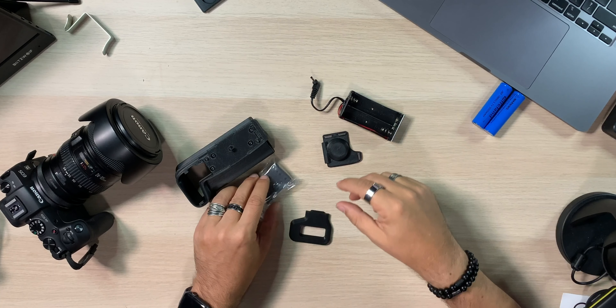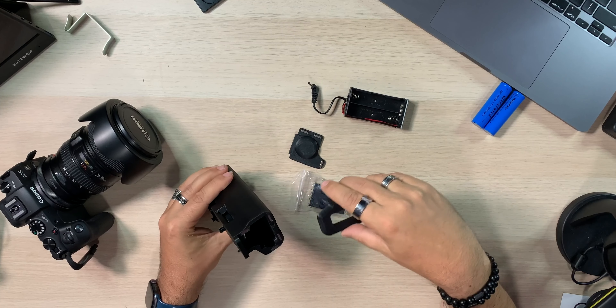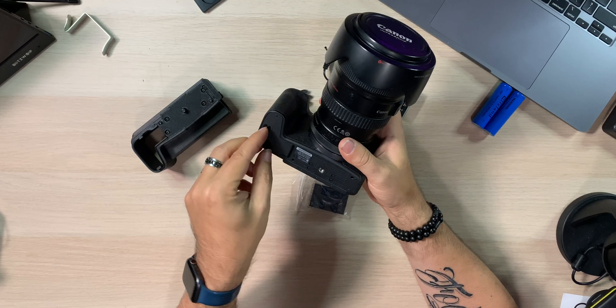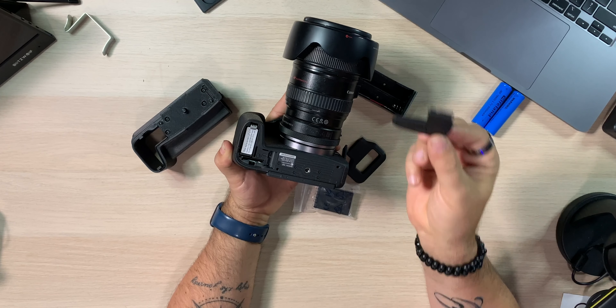Here it is — all the pieces. Depending on how they send it to you, it's built on a 3D printer. You may get it all together, but I took it apart so you can see the pieces. What you're getting is the place where the battery sits, the physical grip, a little door for the grip on the bottom, and a door on the side which is where your battery indicator is going to be shown.